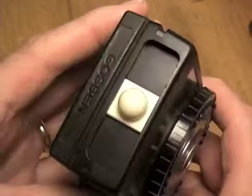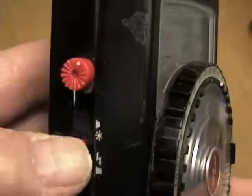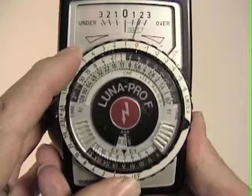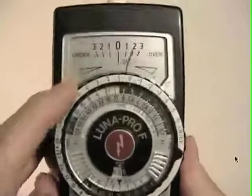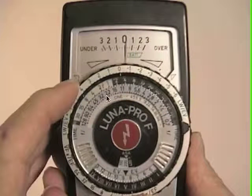Flash readings with the Luna Pro F is a bit different, however. The first thing you must do is push the mode button so it's in the flash position before taking a reading. You may recall from Lesson 25 on flash, the shutter speed has little effect on exposure while using flash, as long as it's in sync with the flash. For this reason, to read the Luna Pro F meter in flash mode, you simply read the aperture that appears directly under the red flash icon after you've fired the flash and nulled the reading to zero. Proper exposure for this particular reading would be f22 and a third.